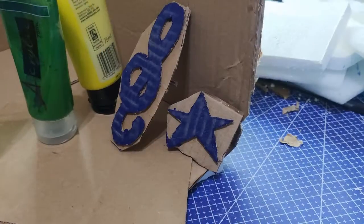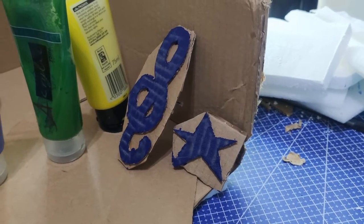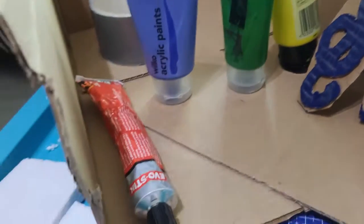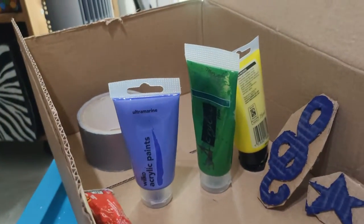Hello, I'm Janet and today I'm going to be teaching you how to make some stamps and some ideas of how you can use them. The first technique I'm going to show you involves cardboard, paints, glue, and optional tape.